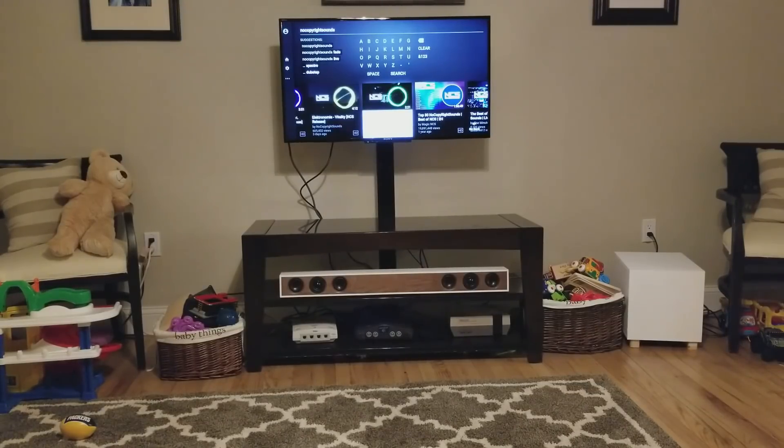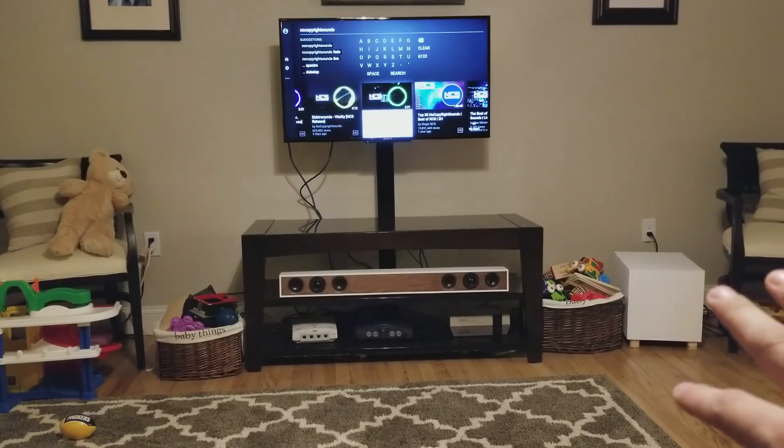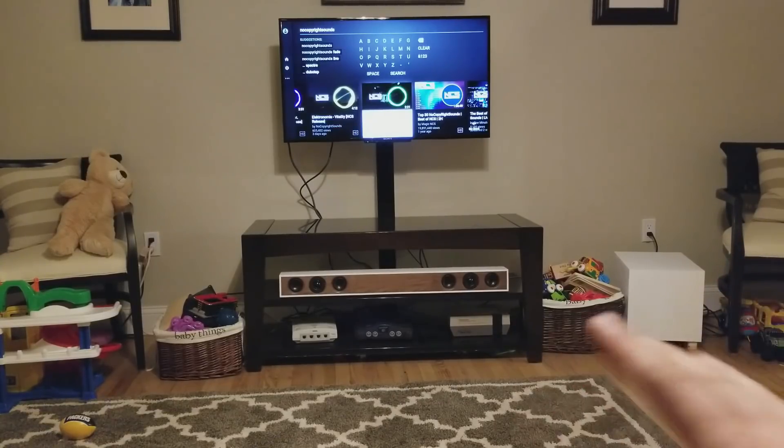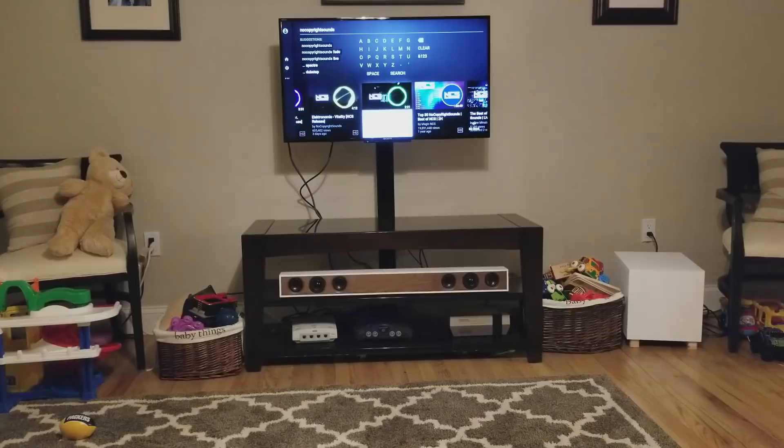All right, guys, here in a minute we're going to go ahead and play you some sound. Before we do that, I just want to remind you that that subwoofer has control to be able to turn up and down the subwoofer and satellite volume. So if you feel like you need more bass and less satellite or vice versa, you can actually adjust that. All right, guys, let's listen to some no copyright sounds.